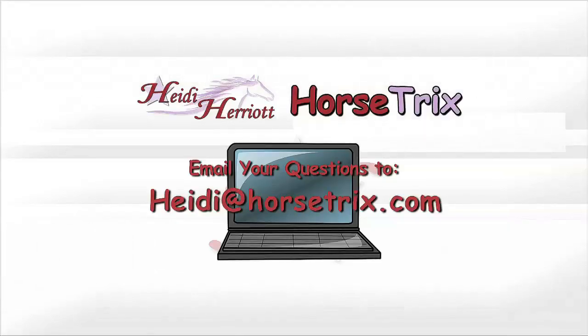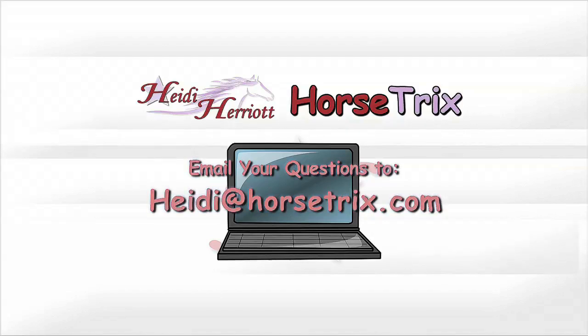You can always email me your horse-related questions at Heidi@horsetricks.com.